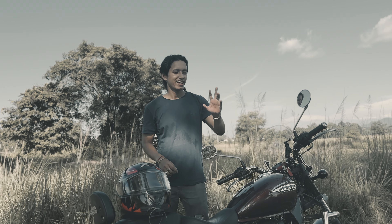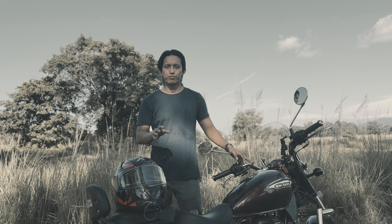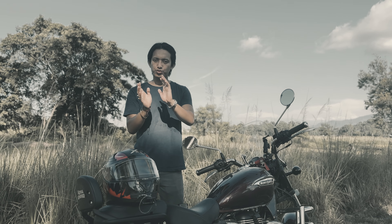In the world of motovlogging, everything started with a simple idea: a bike, a camera, and a rider. In the past few years, motovlogging has made a lot of revolution in the motorcycling industry and many riders started sharing their journeys and adventures.